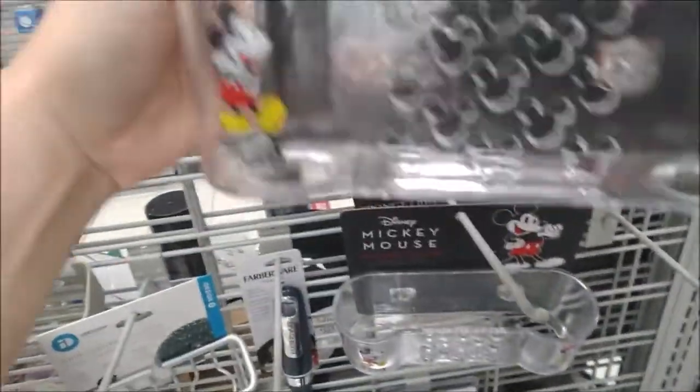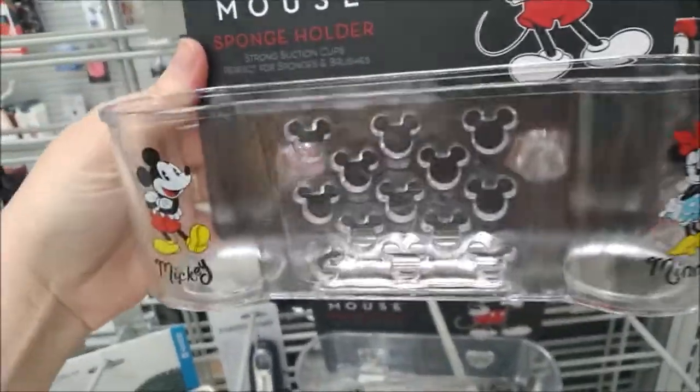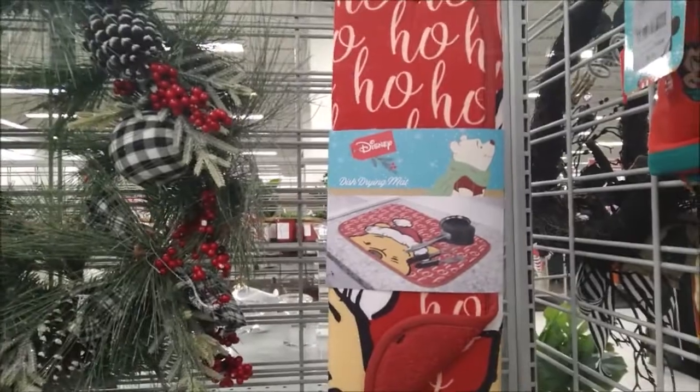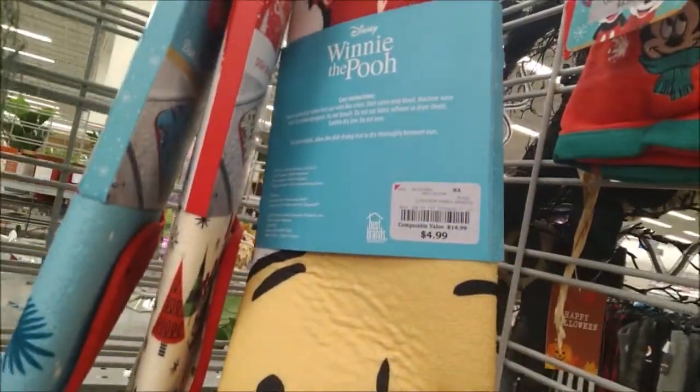Also for the kitchen, a sponge holder with Mickey and Minnie on it, with some hidden Mickeys there in the middle. This is plastic with suction cups on the back, for $6.99. Holiday dish drying mats are available at Burlington for $4.99 each.